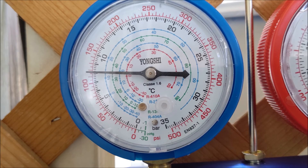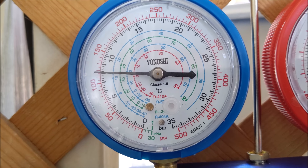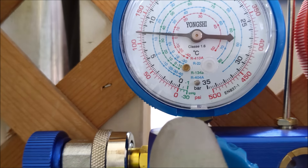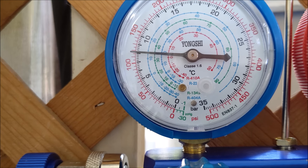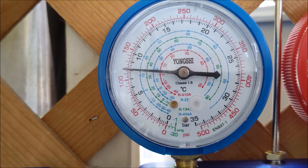We pretty much got it right where we wanted it to be — right around between 117 and 120 PSI. That is your sweet spot. If you look at your PSI gauge, that's where we want it: between 117 and 120.